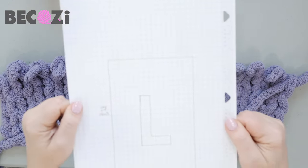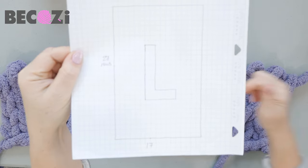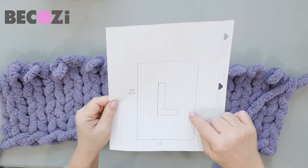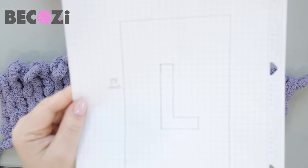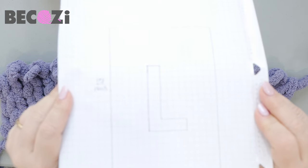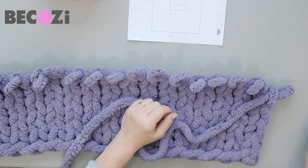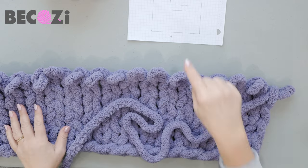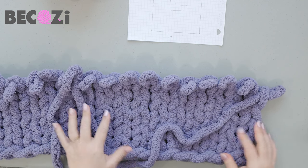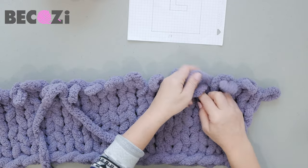Okay guys, we are back to our graph paper and we are done with our first eight rows as drawn here. Now we will be starting with our letter L. The graph paper shows five stitches before we start letter L, and then six stitches for the letter L itself. I have scissors to cut the yarn and a lighter to connect the yarn, because for making blankets with letters or pictures in the middle you will need to use the burning method of connection.